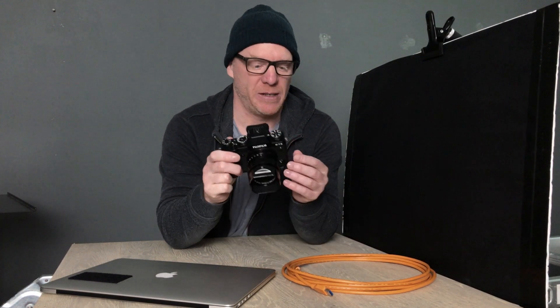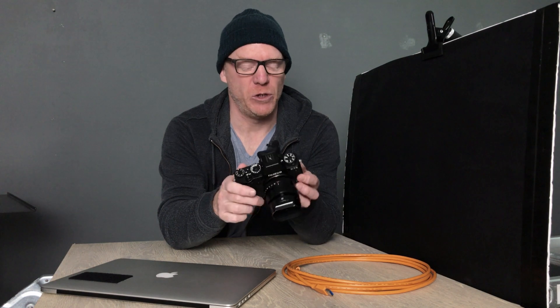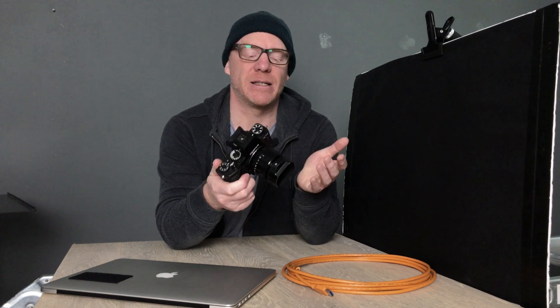You need a camera capable of tethering. Fuji supports that in the X-T3, which is what I have here, the X-Pro2, and I think the X-H1. Obviously the X-T4 and X-Pro3 will have it. The lower tier cameras like the X-T30 don't support tethering. So if it's important to you, it's something to consider when buying a Fuji camera.